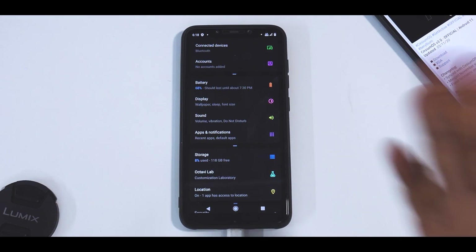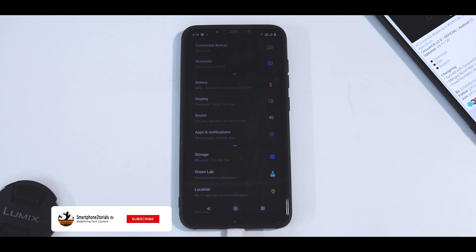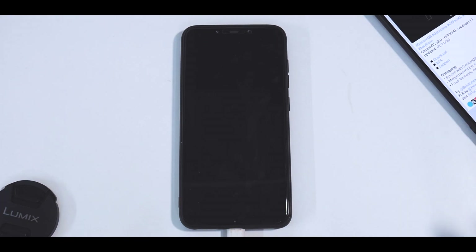Hey guys, welcome to another video for the Poco Phone F1. Today we're going to try yet another new ROM. Some of you might have tried it — I have not. The name of the ROM is CZMoS, the version is 3, it's official, and the Android version is 11. So yeah, we're going to try that and see how it goes.